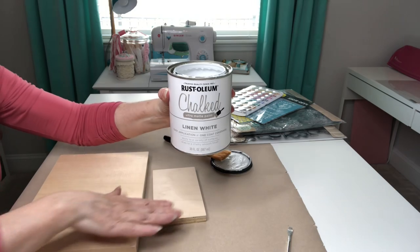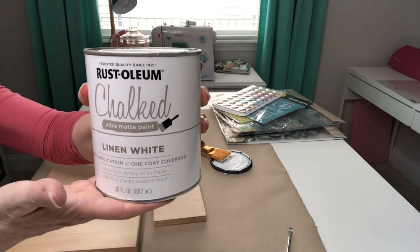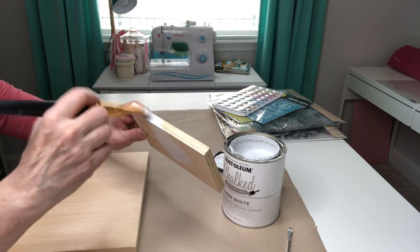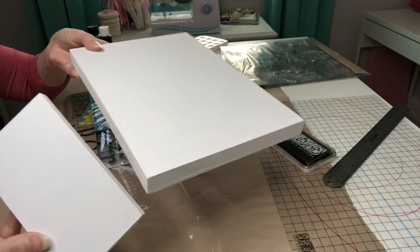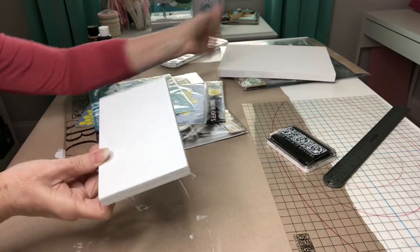To begin with I'm going to be painting my pieces in the Rust-Oleum linen white. This is just a nice soft white that I think goes well with most of my craft projects. And now that both of my boards are nice and dry I want to go ahead and start with the smaller one here.